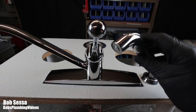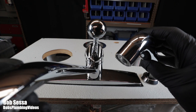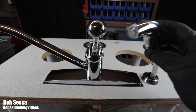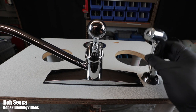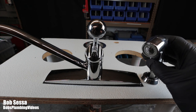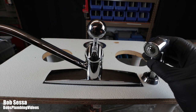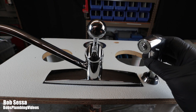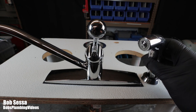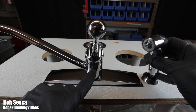When you hit the spray head, what's supposed to happen is the water should stop coming out of the nozzle completely. When you release it, it continues out of the nozzle and stops coming out of the spray. When the diverter goes bad, you'll experience no pressure or very little pressure from the spray. Also, instead of the water stopping at the spout, it'll continue — so you'll have water coming out of both the spout and spray with poor pressure in either. In extreme conditions, you can hit the sprayer and get nothing.